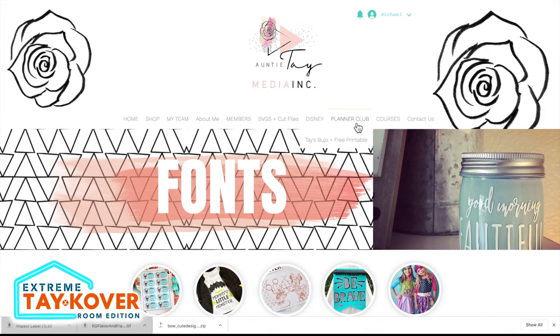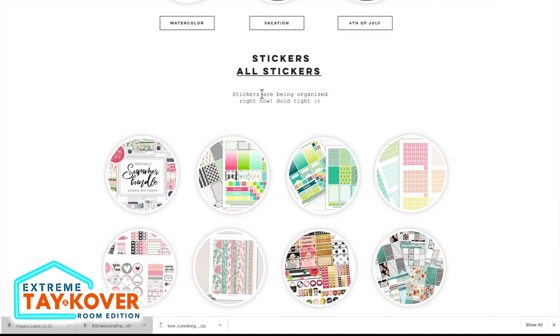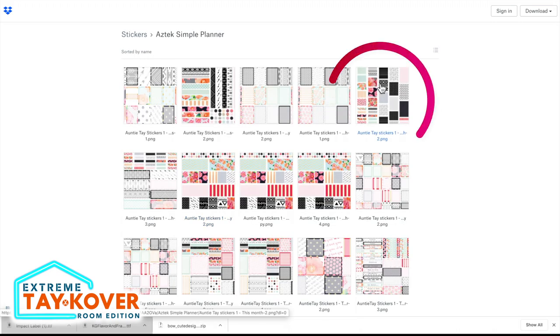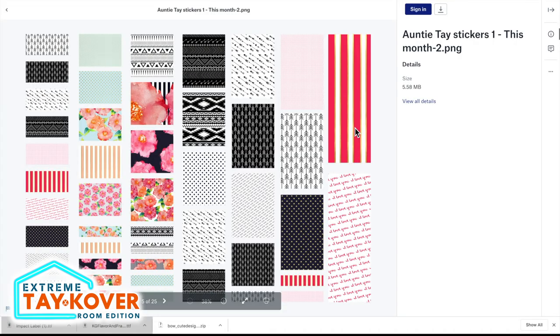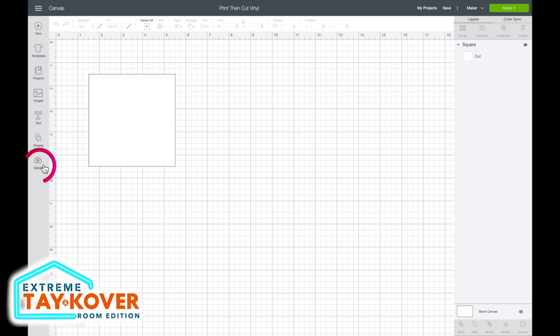This time I want to come up to the top menu and select Planar Club, then select all stickers. I'm going to select this Aztec Simple Planar option and select this file. I'll come to the top right-hand corner, select the download icon, select direct download, and then come back to Cricut Design Space. I'm going to click on upload on the left side of the page because we're going to upload that sticker we downloaded from auntietay.com.